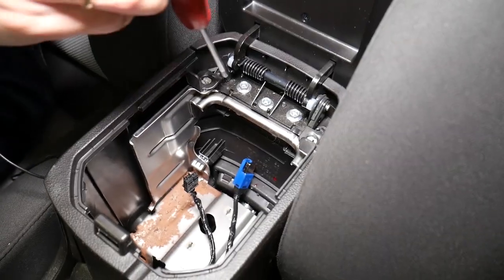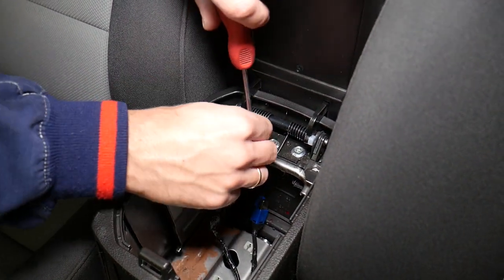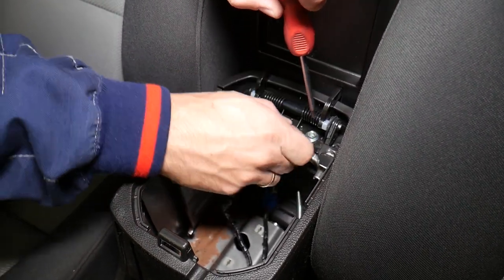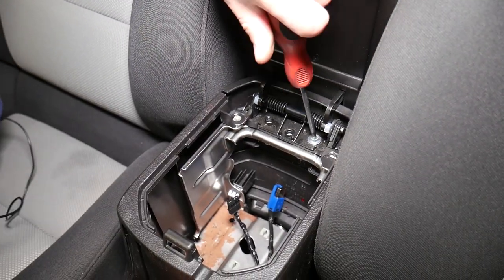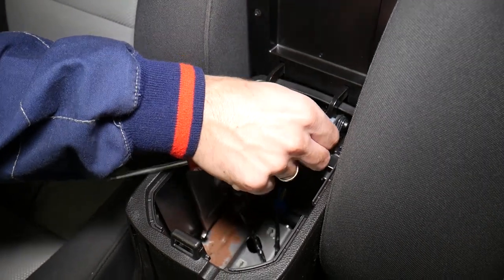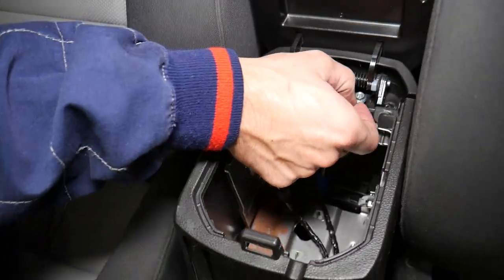Now we have three screws to remove towards the back with a Phillips screwdriver — one, two, and number three. The armrest lid should come out now. Almost, almost coming out.